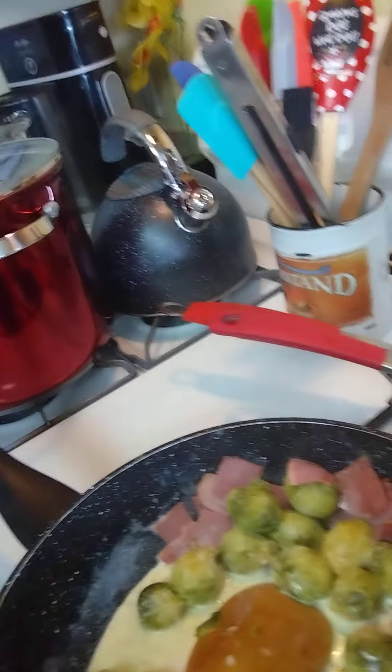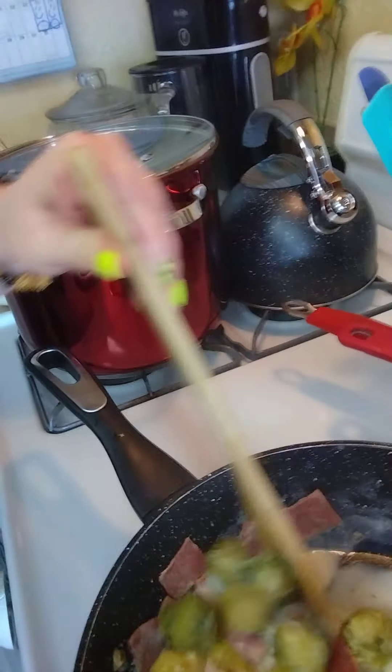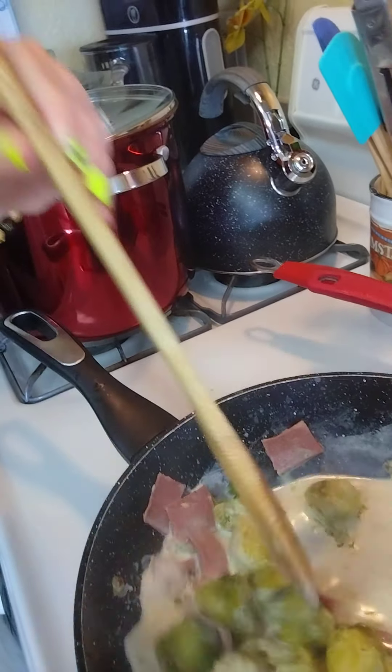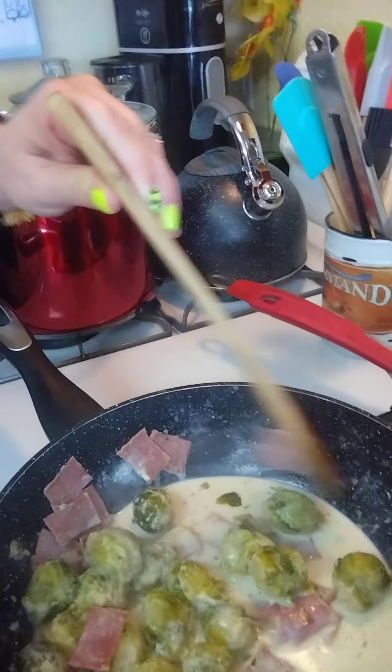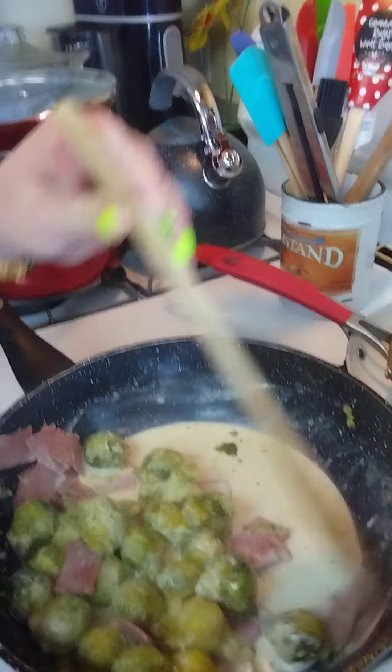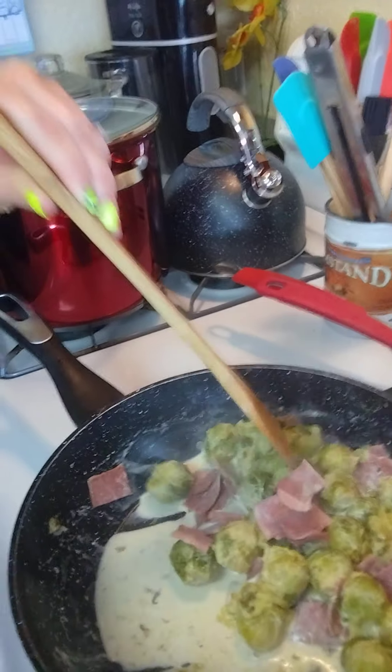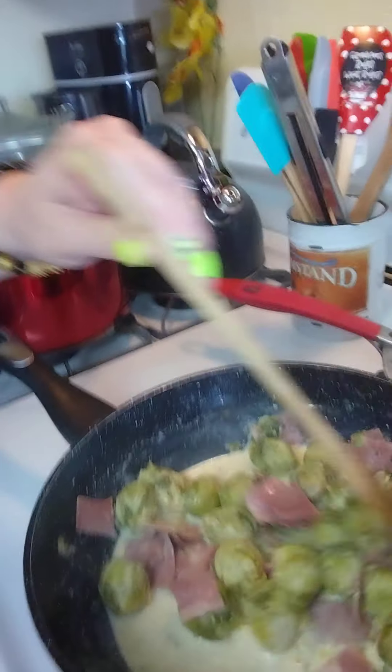We're back. This is what it looks like right now — I've got the cream in there with the brussels sprouts and the turkey bacon, seasoned with salt and pepper. If you like a little more smoky flavor — the bacon gives it a lot — but if you want even more, you could always add some smoked paprika, which I have right here.